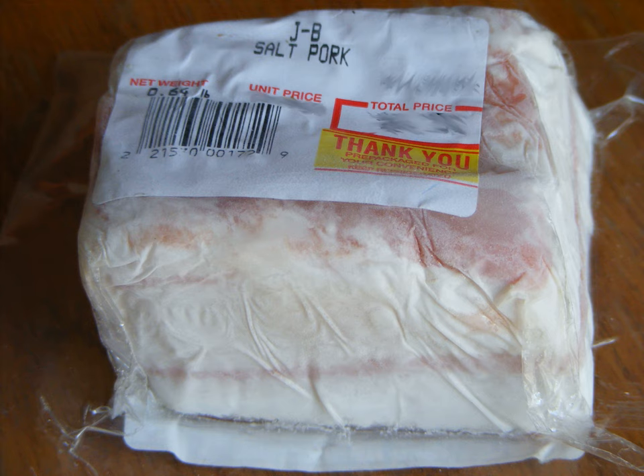Salt pork now finds use in traditional American cuisine, particularly Boston baked beans, pork and beans, and to add its flavor to vegetables cooked in water, as with greens in soul food. It is also central to the flavoring of clam chowder. It generally is cut and cooked, blanched or rendered, before use.